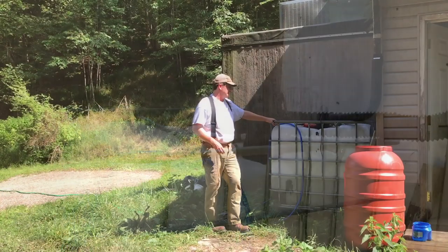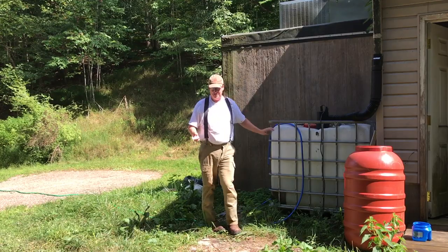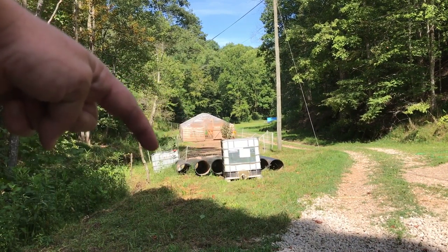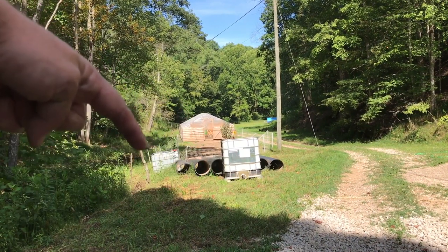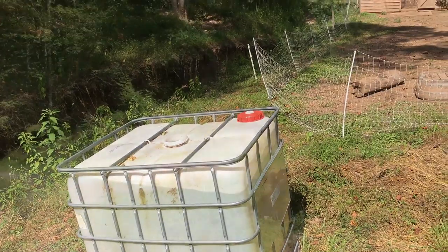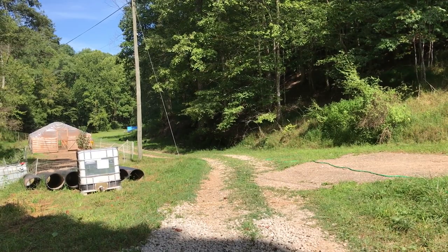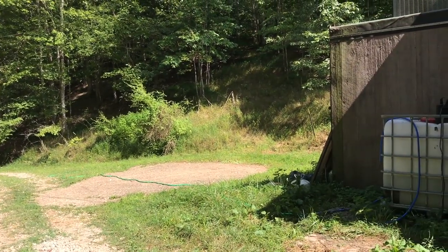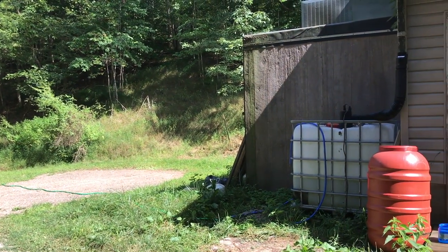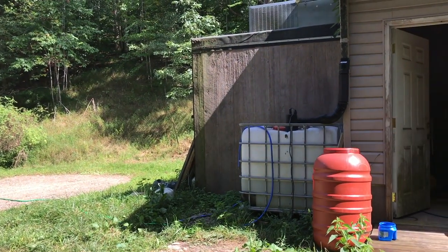We were expecting another rainstorm the following night, so I siphoned one tote down to the other using gravity. That tote is completely full, the other one is empty. The plan is: if the first one fills back up, we do the same thing again. These are 275-gallon tanks, so we'd have roughly 825 gallons total. We haven't had enough rain to fill the second one yet — right now it's about a third full.